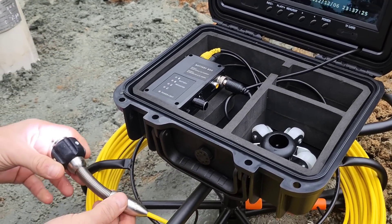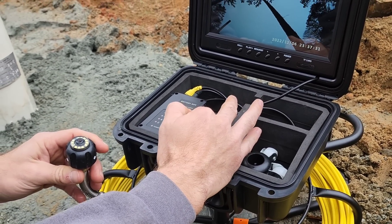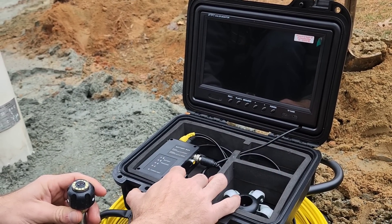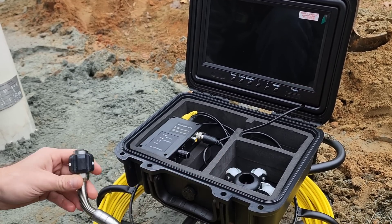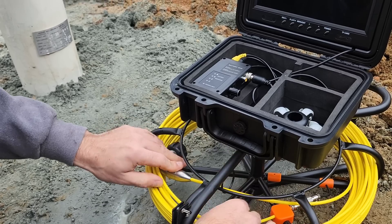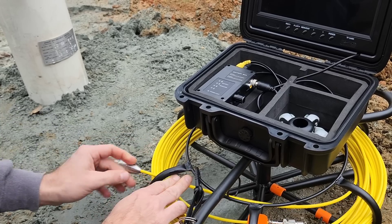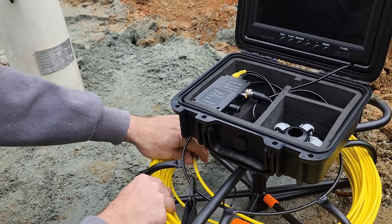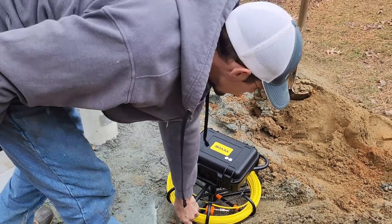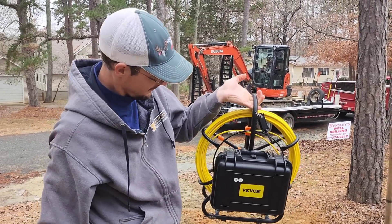Now we're going to turn our light off, hit the power on the screen to turn that off, then turn the power off on the battery. We'll simply place the camera back inside, lock the locking mechanism, close it off, pick it up — and that right there is a quality Vever well camera. Very happy with it.